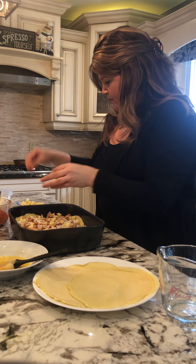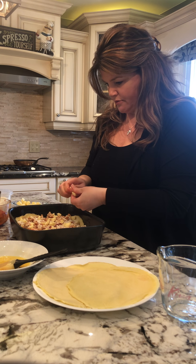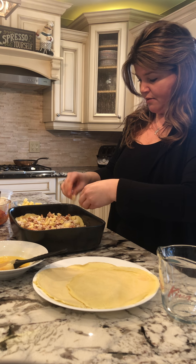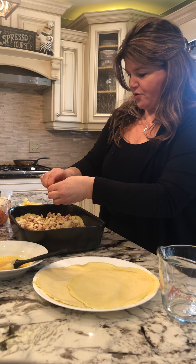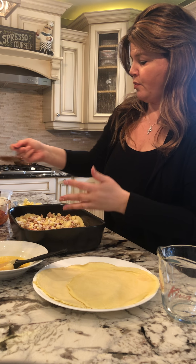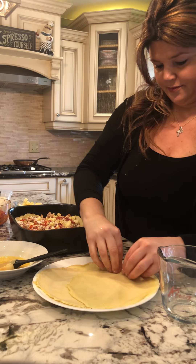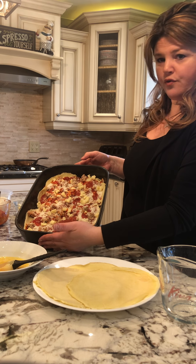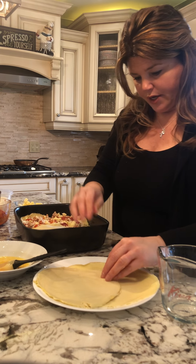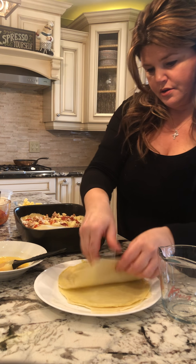I'm so glad you guys are enjoying these videos. You're home, you're stuck at home — what better time to try something new? If it doesn't turn out, so what? I've had a lot of epic fails in the kitchen. Make it again and do it better. There's no right or wrong in the kitchen. I'm not overpowering it with sauce — just a nice little drizzle, another layer. I'm hoping to get four layers.